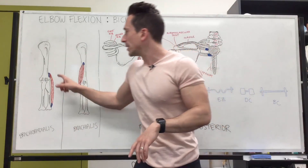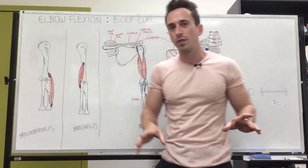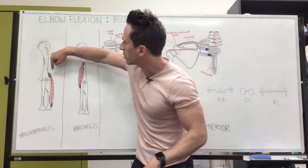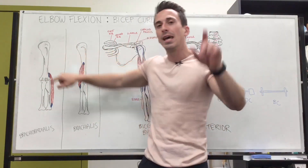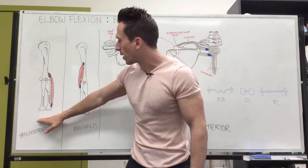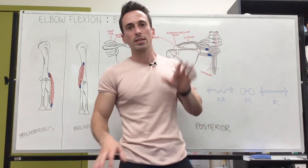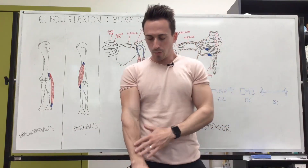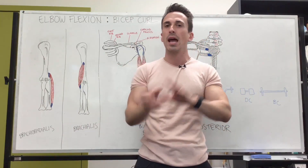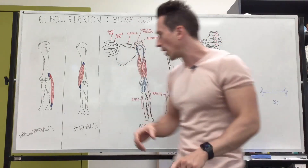Brachioradialis is another superficial muscle — both the biceps and brachioradialis are superficial. Its origin is at the distal portion of the humerus, and its insertion is at the distal portion of the radius. The brachioradialis is often described as the muscle activated in pronated curls, and there's some truth to that, but it's not the whole story.